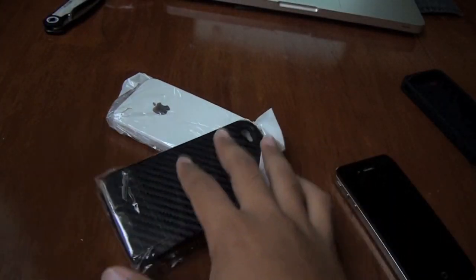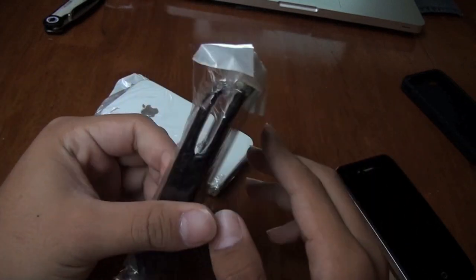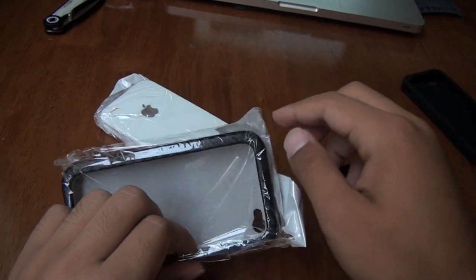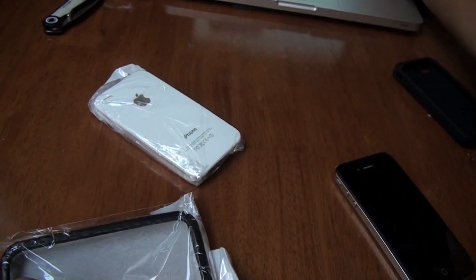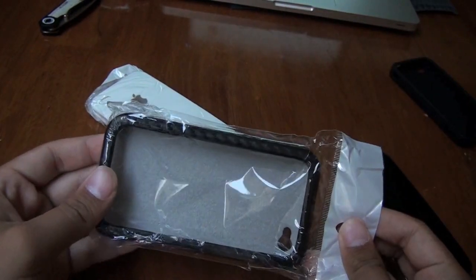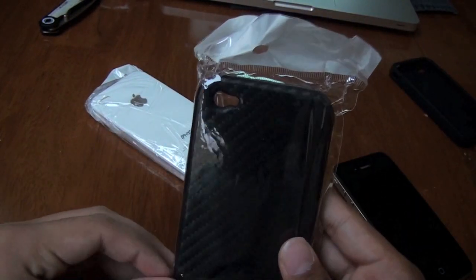Let me just decline that one more time and turn that off real quick. Sorry about that, guys. So let me just open this up. This case I am very excited for, but not as excited as I am for the next case to show you guys.